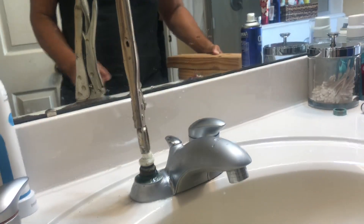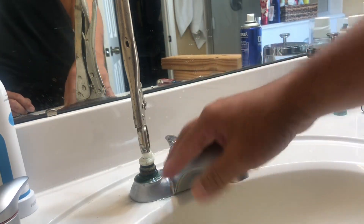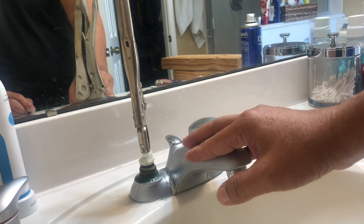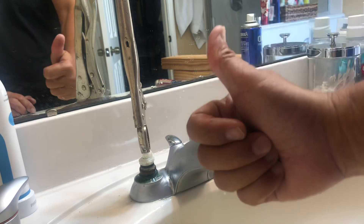Hopefully this helps people who have this Moen 4720. By the way, the insert part number is 1224. Hope this helps!